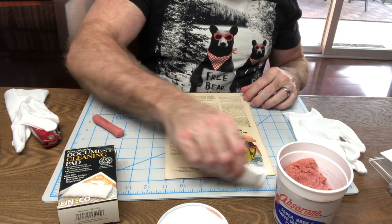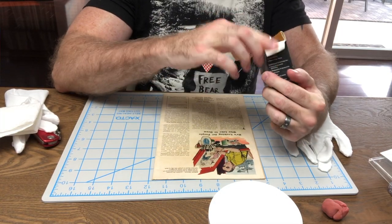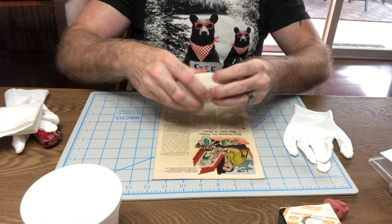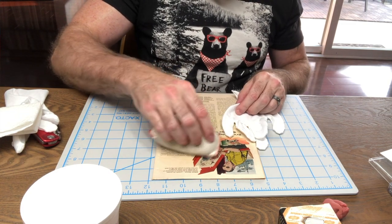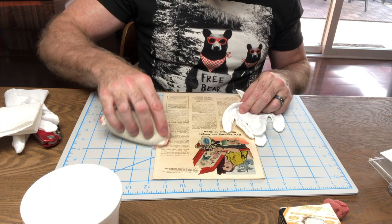Then you want to wipe it off with a clean tissue or Swiffer to get all the little pieces of absorbing putty off. The front cover looks very clean — I don't really want to mess with that. Don't reuse the absorbing putty when you're done; you see the dirt on it, throw it away — it's not expensive, you can buy more. The document cleaning pad is really messy — almost like eraser shavings — and you kind of go over the book. Be careful though, because if you get too aggressive it will take the ink off.